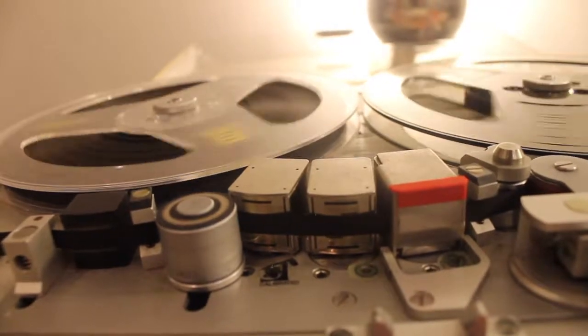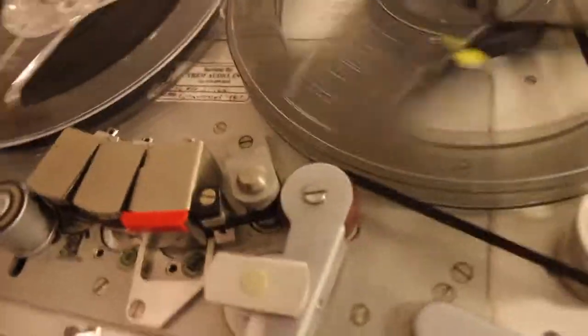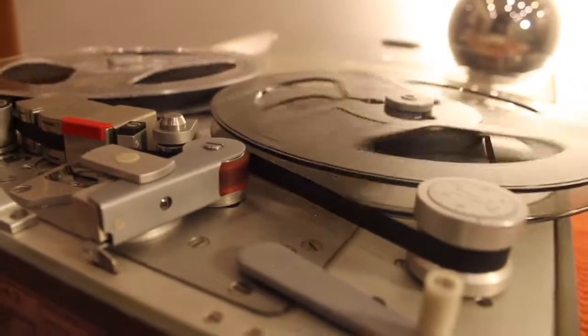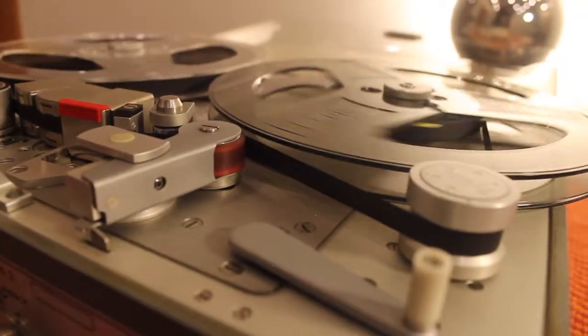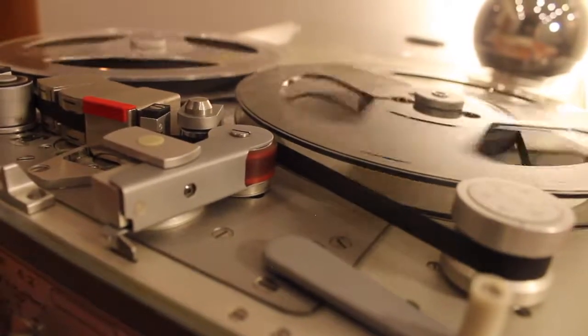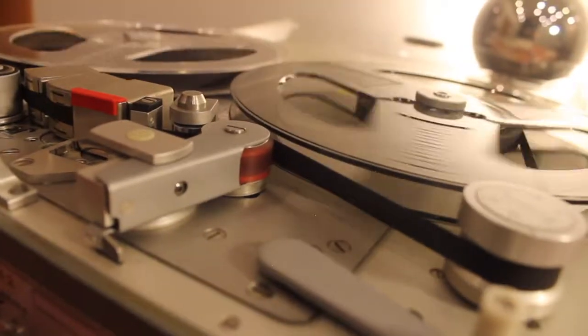Thank you so much for listening to my tutorial. Once again, this was a very basic 101 sort of thing. There are obviously many more settings and ways in which you can use a Nagra. I really enjoyed learning how to use this analog sort of machine as we live in this digital age full of binary and ones and zeros — this is a very real and not as intuitive machine.